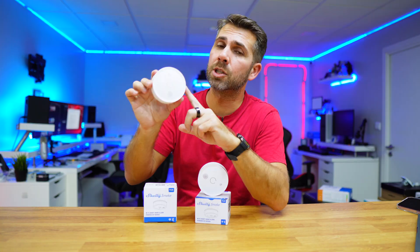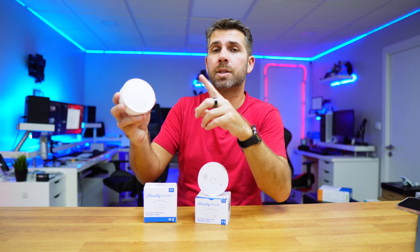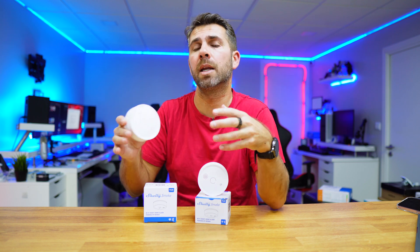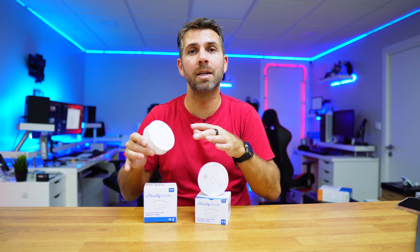This is the Shelly Plus Smoke. We can add one to our home, and over time add a second, a third — as many as needed according to our needs and budget. We just place them in the areas we find most critical, without the need to invest in an expensive full fire detection system. There will be a link down below.